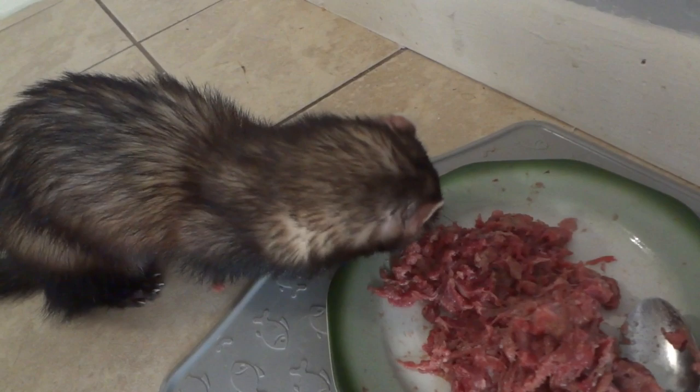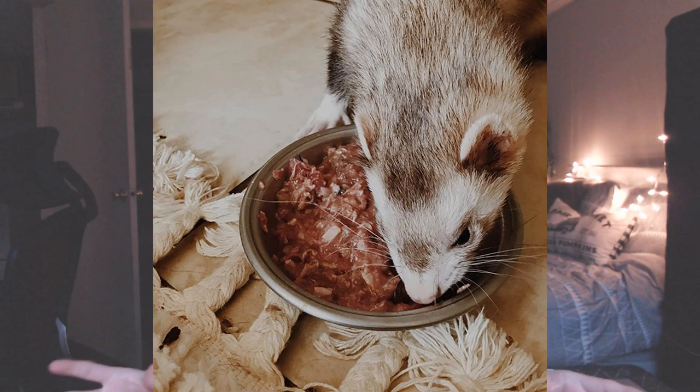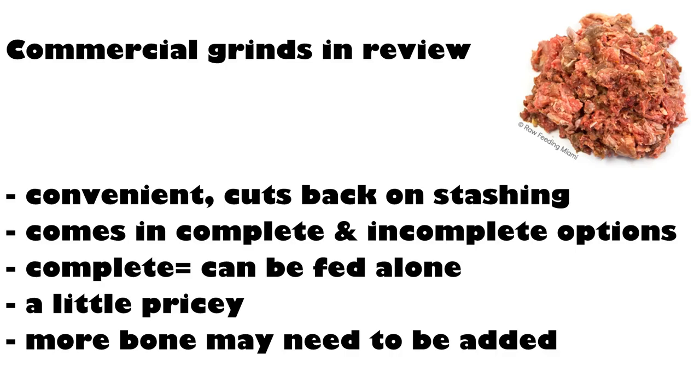Next up we have commercial grinds. You have both complete and incomplete commercial grinds. Complete grinds can be fed alone, as they're completely balanced — each meal has everything a ferret needs, so you feed that every day for every meal. Incomplete grinds are more for people who feed frankenprey-style raw, just to supplement — sometimes they only have organs. Those should only be used for supplemental feeding. Balanced grinds are awesome because they're super convenient, though keep in mind ferrets benefit from larger pieces of bone, so it's a good idea to add bones throughout the week to help keep their teeth clean.